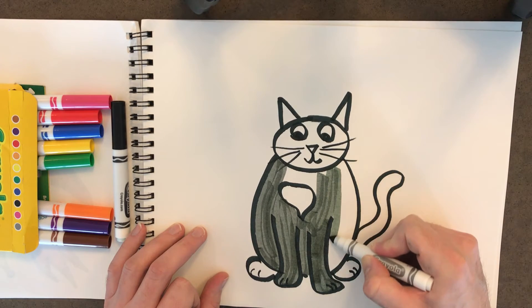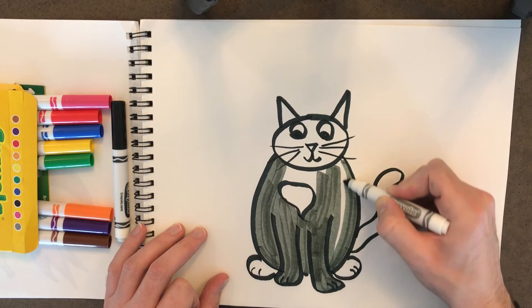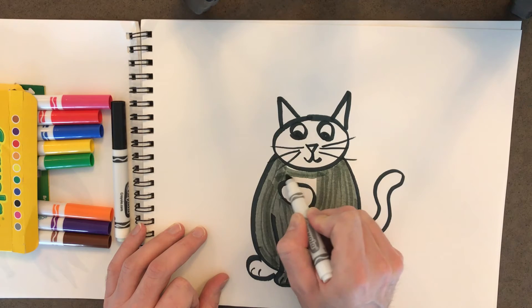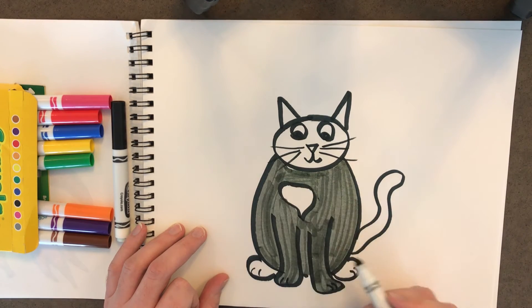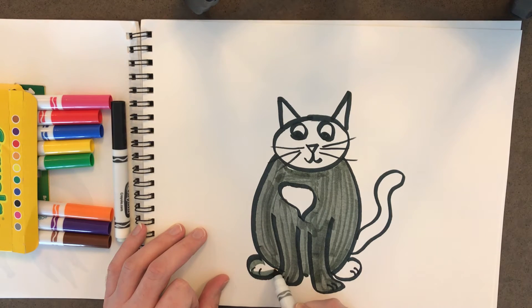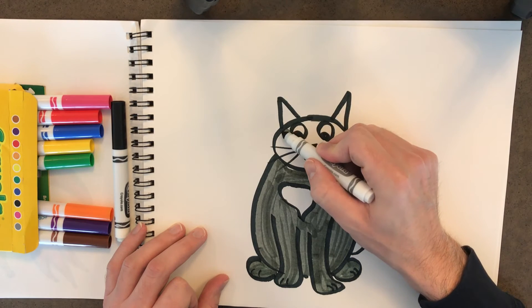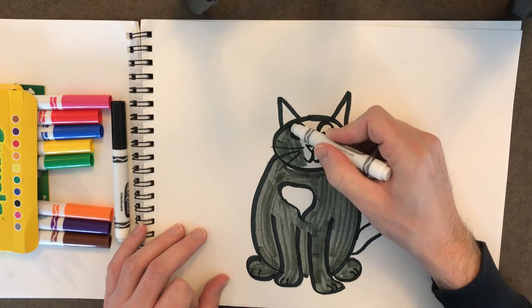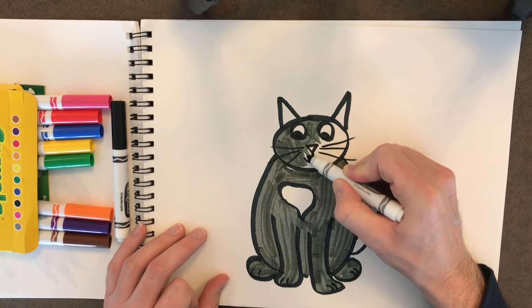I just find it really easy to kind of trace everything and draw nice big straight lines. Just like that. Look, we're almost done with her body — just a little bit more. Perfect. Now we've got to do her little feet down here — there's one, there's two. Now we're gonna color in her head, and just carefully color right around her eyeballs and around her nose.